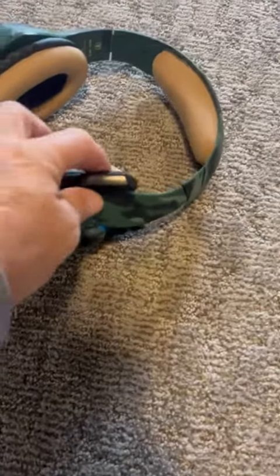Up on the headset itself, it has the fold-in microphone so you can leave it when you're not using it or fold it out when you are. When it's plugged in and rocking, this thing lights up right here, which looks really cool for the kids.